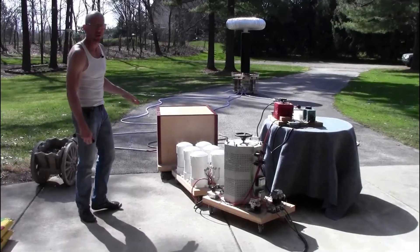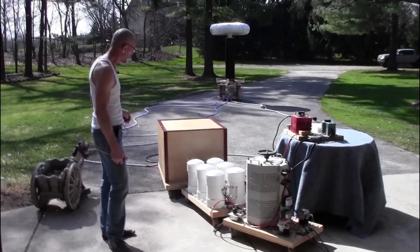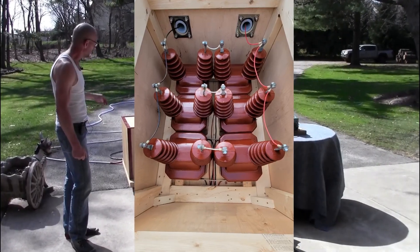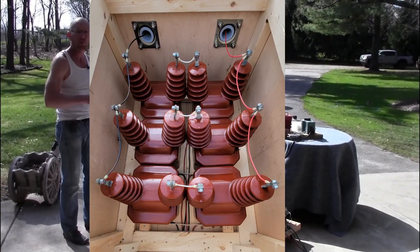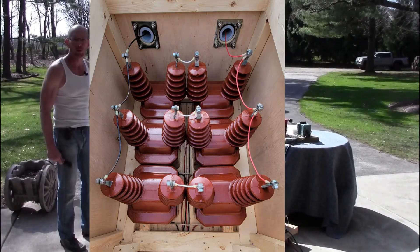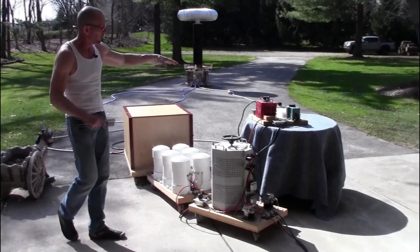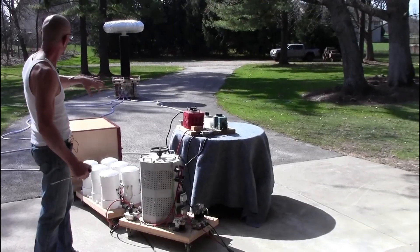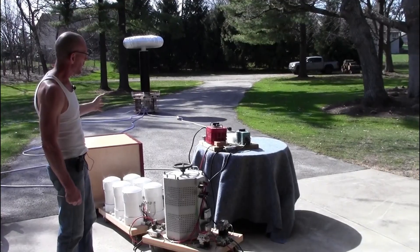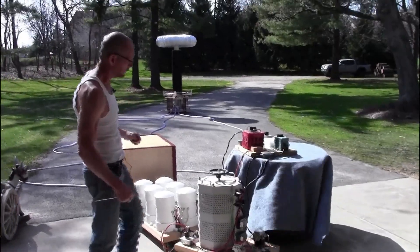The electricity is then fed into this big box which I affectionately call the toy box. Inside are six small potential transformers wired in a series-parallel configuration so that the output, when fed with 240 volts, delivers 14.4 kV. Over here are the controls used to modulate the phasing on the synchronous spark gap and provide a small voltage boost for the synchronous motor.